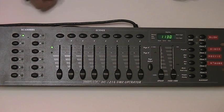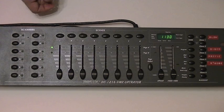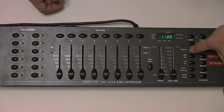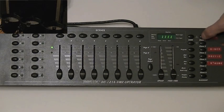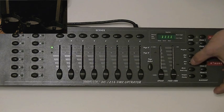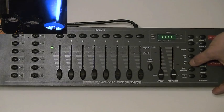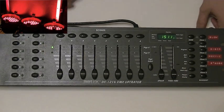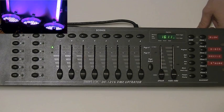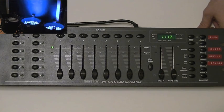Now you can sit back and enjoy your hard work by turning off the programming mode. Select chase one and we select either auto or music trigger — we're selecting auto so that you can see it go through one at a time. There you have it, you've just programmed your first chase.